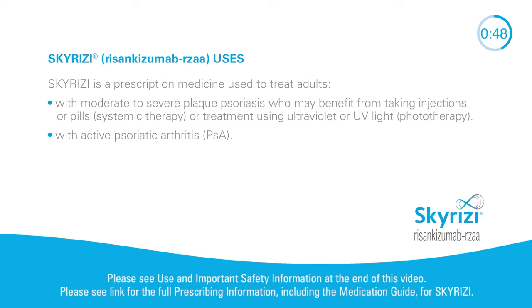Risankizumab-rzaa uses. Skyrizi is a prescription medicine used to treat adults with moderate to severe plaque psoriasis who may benefit from taking injections or pills (systemic therapy), or treatment using ultraviolet or UV light (phototherapy), or with active psoriatic arthritis (PSA).